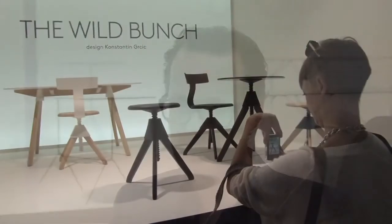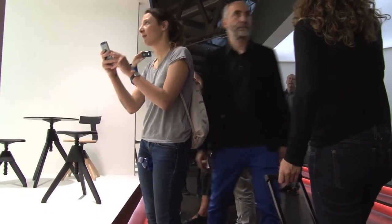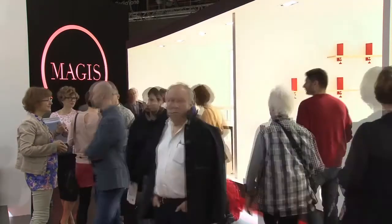Another new piece is a wall bracket called Spike — a bracket that you screw to the wall, and a screw like a G-clamp, a screw that allows you to clamp any sort of shelf or console table. It's a simple product that rounds off the whole family in a nice way.